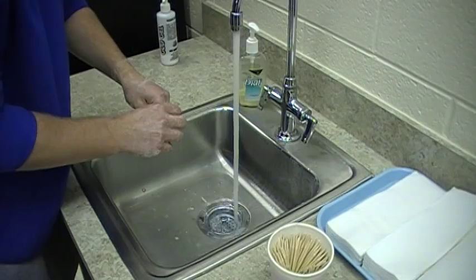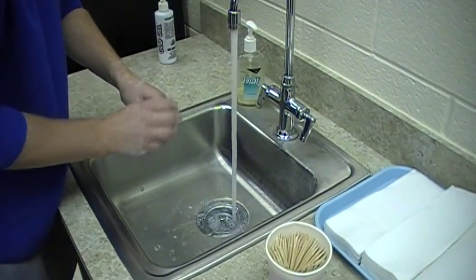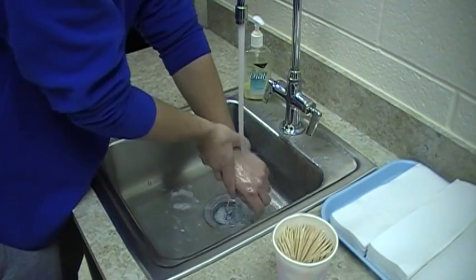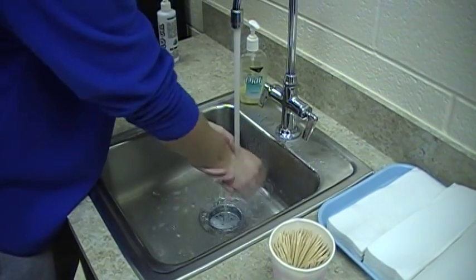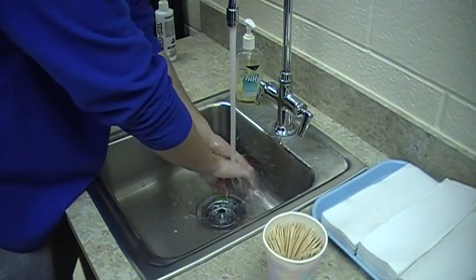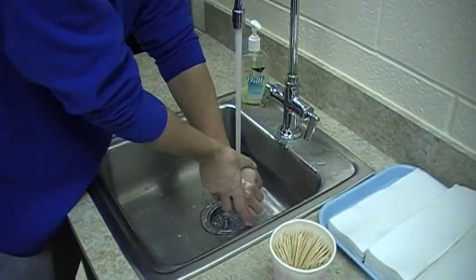Rinse hands with fingertips pointing down. When you're done rinsing, dry your hands thoroughly from the tips of fingers to wrist and discard the towel.